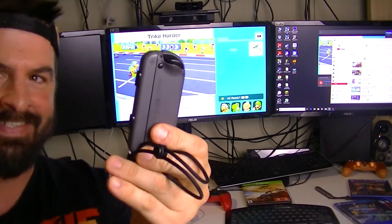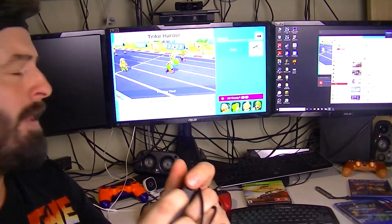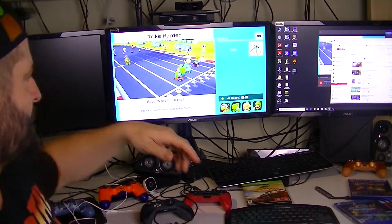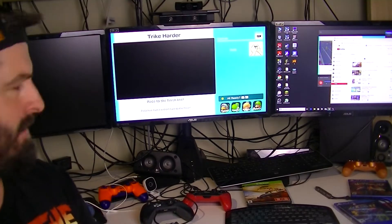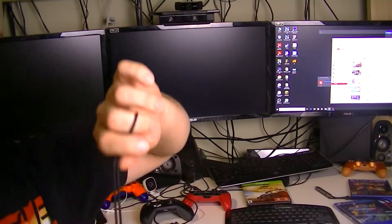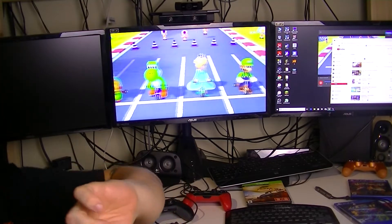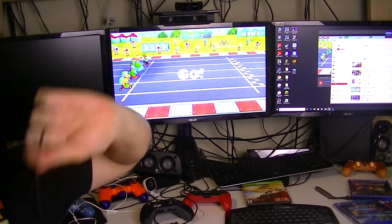Just be careful — these are expensive controllers. Make sure the lock is in on your Joy-Con strap. Let's try it for real and see if I'm gonna win. Let's do this! I'm gonna win this! Look at me — three, two, one, go!